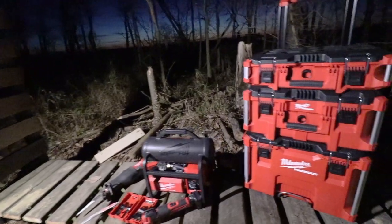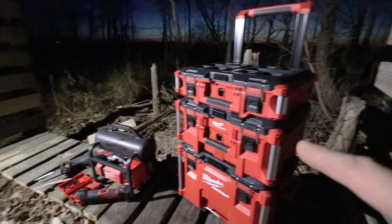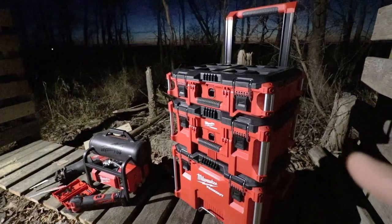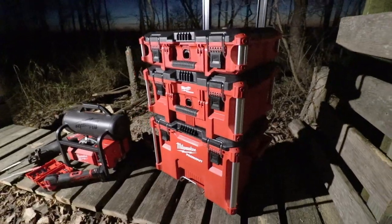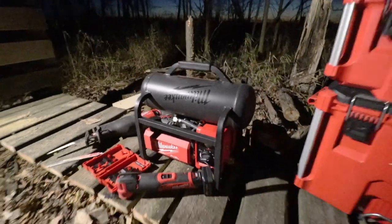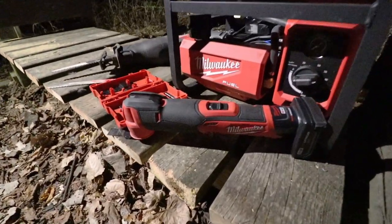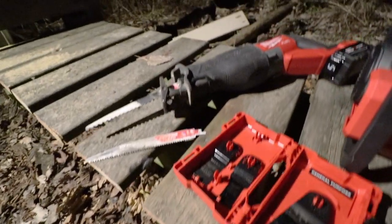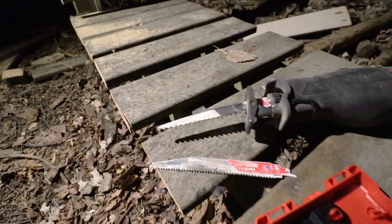Let's take a close-up of some of these items. The Packout works really nicely — I can put everything on it except for the compressor and roll it all up, so it's nice having everything organized. Then we've got the Milwaukee M18 compressor that did a nice job running one of my air nailers, the M12 Fuel multi-purpose tool with the general purpose blades, and the sawzall that always comes in handy running the wrecker blade and the axe blade.